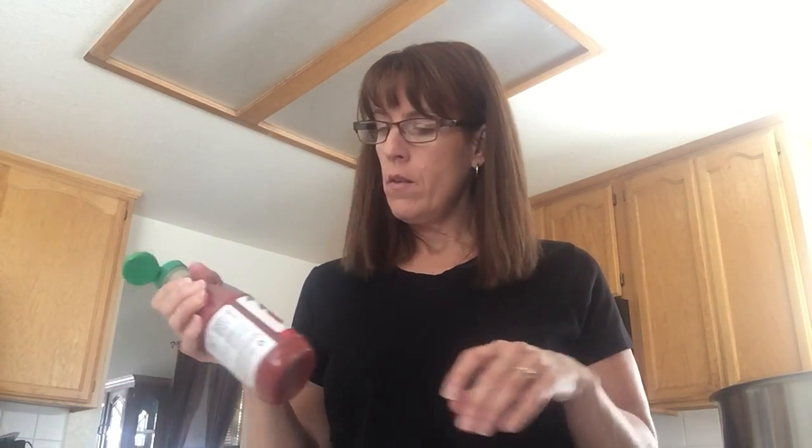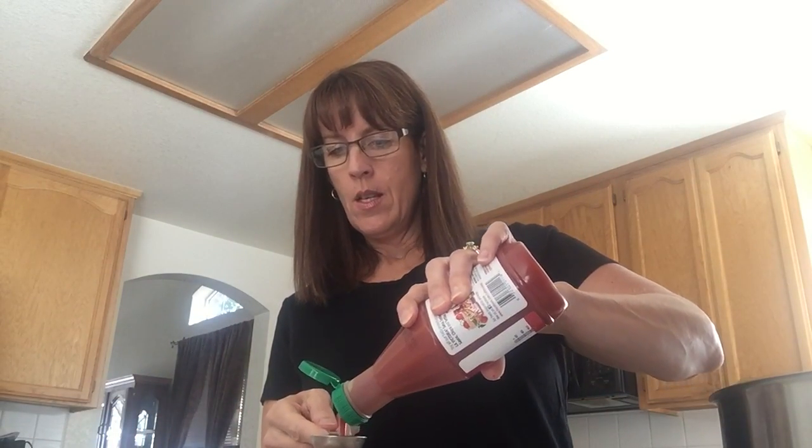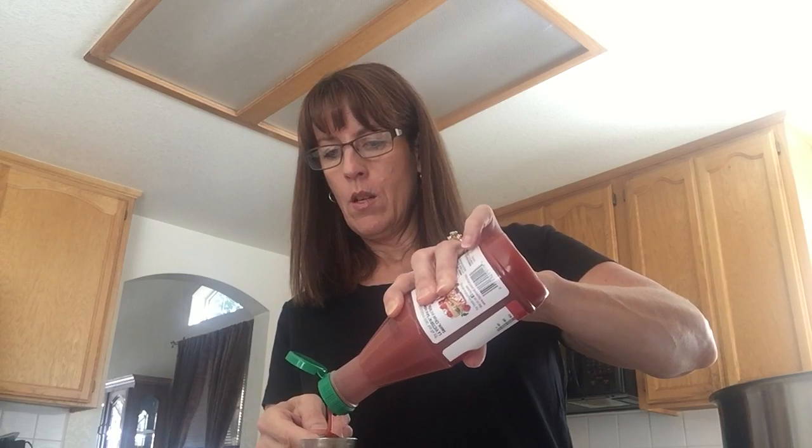I actually already opened that — I had a little packet and just took half of it out. So I'm going to put my seasoning in the olive oil here. And I'm going to put two tablespoons of taco sauce — whatever taco sauce you can find. So I've taken two tablespoons of that.